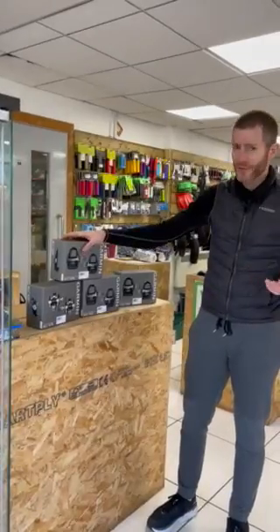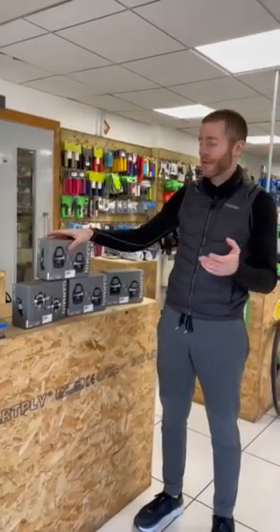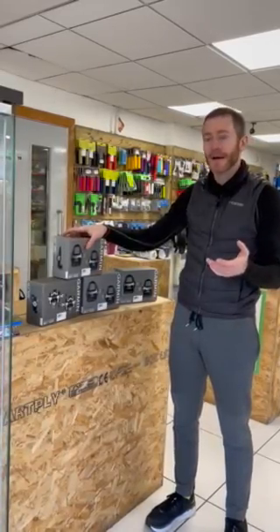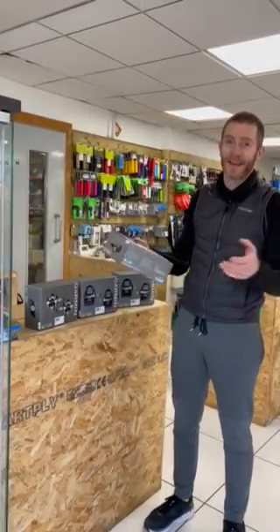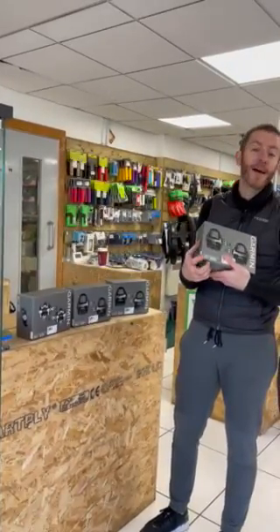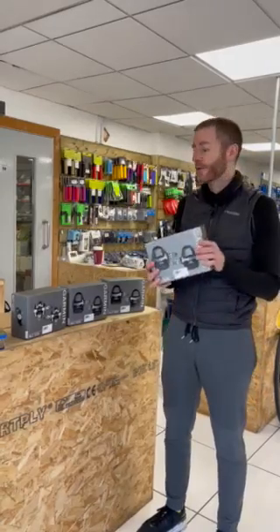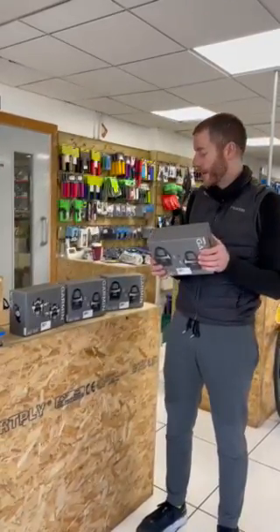The new pedal is called the Rally — a strange name. I'm sure it means something to Garmin, but to us you think of one brand when you say rally, and that's rally bikes. But it's Rally spelled R-A-L-L-Y, so a different brand. And a couple of big things straight away.